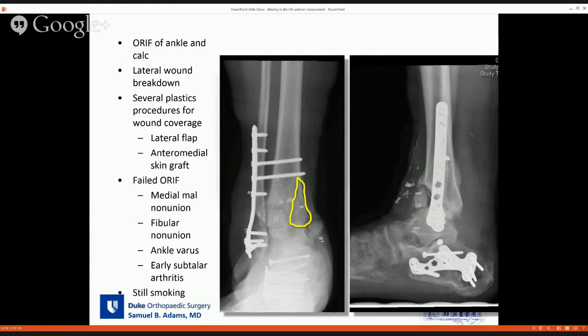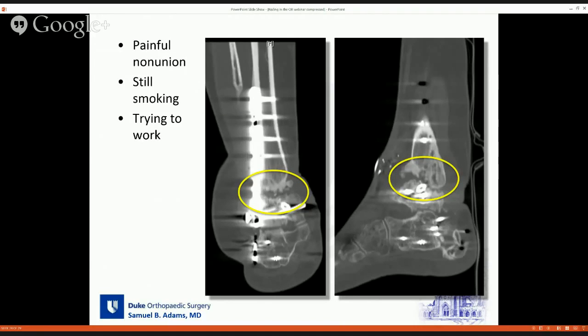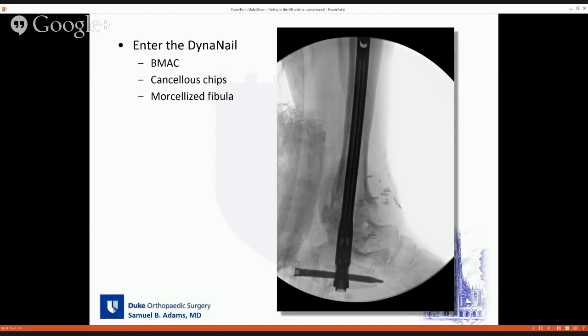Throughout this time she continued to smoke. I offered her an ankle versus TTC arthrodesis, consulted with plastic surgery partners. Due to all the anterior wound problems, I could not do an anterior approach. I did a lateral approach. The subtalar joint was inspected and was still well-preserved, so I decided to do an isolated ankle arthrodesis. This also went on to a painful non-union — she was still smoking throughout. But she was trying to get her life in order, so I booked her for a TTC fusion using the DynaNail.